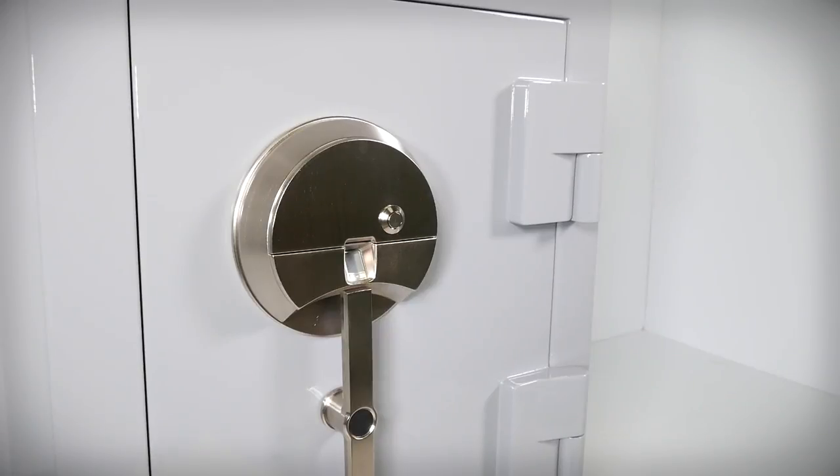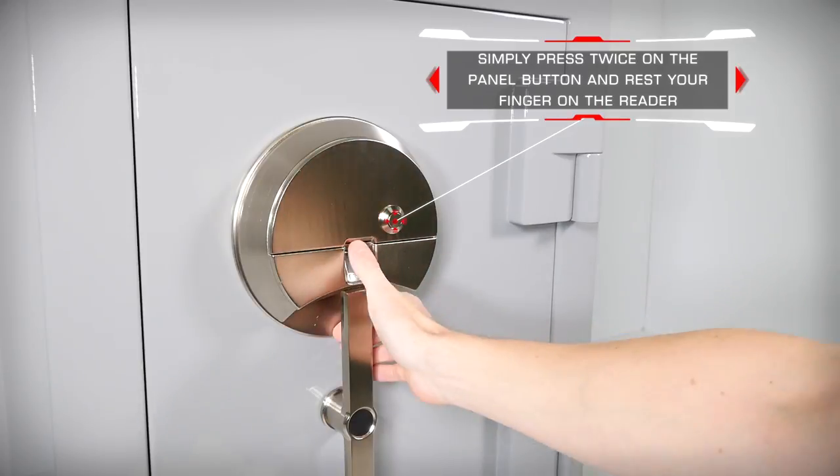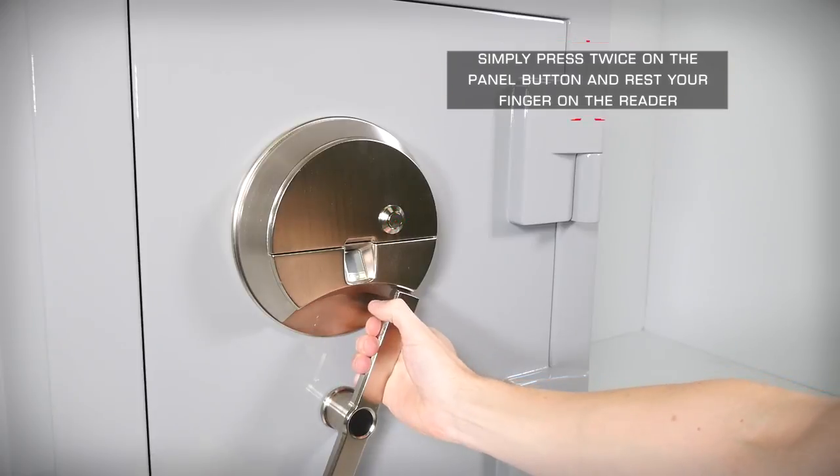The quickest and most convenient entry method is to use a single fingerprint. BrownSafe biometric units are designed so that if you use a single fingerprint to open your safe, you can in fact open the safe without the need to open the cover plate.